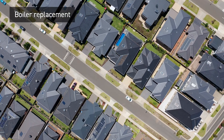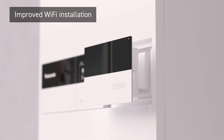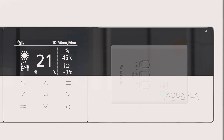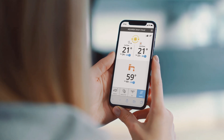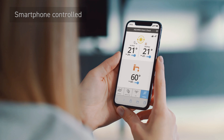A cost-saving solution for retrofit or new house. With simple internet connection through our new front panel, offering flexible and intuitive connectivity. Fully Wi-Fi enabled for smart connectivity through the Panasonic Comfort Cloud app.